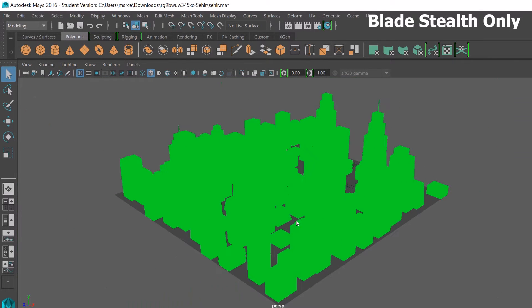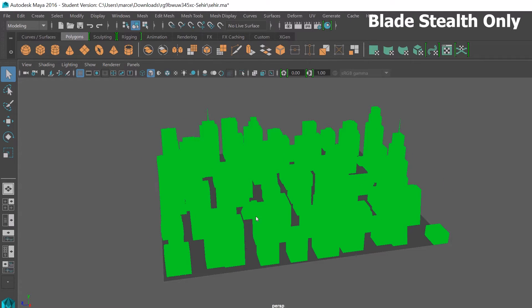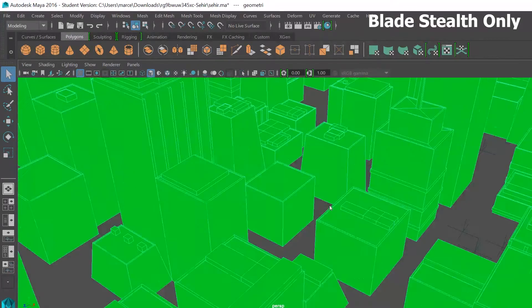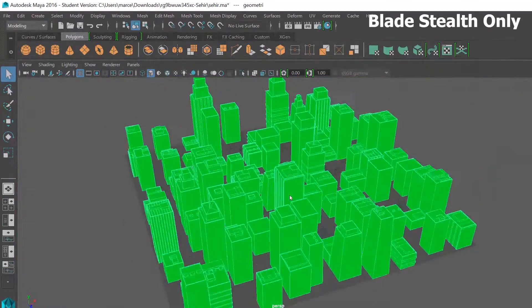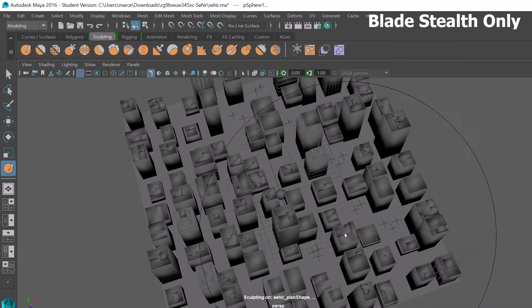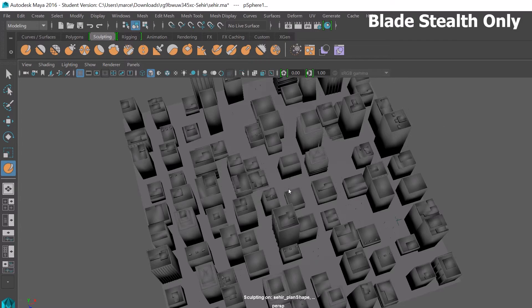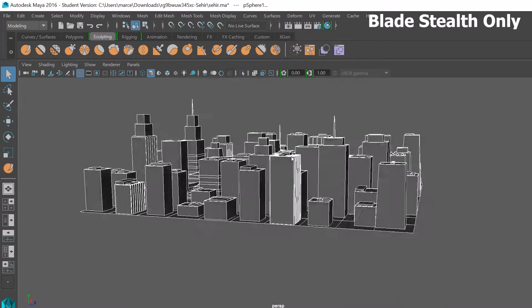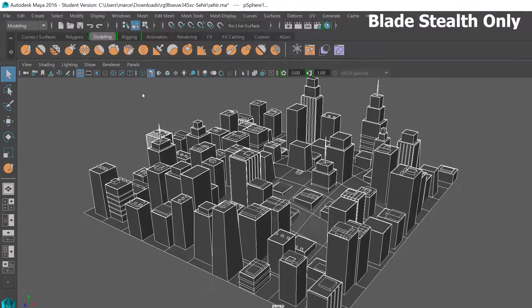Next I moved into Maya. I honestly don't really know how to use Maya, so all I did was open up the scene, move around, select a bunch of meshes, and do a little bit of sculpting without any real direction. Both with and without the core, the scene panned and rotated just fine, but when I selected a body with a high poly count, the Stealth without the core was sluggish and hard to work with. With the core attached, I never experienced any stuttering or sluggishness.